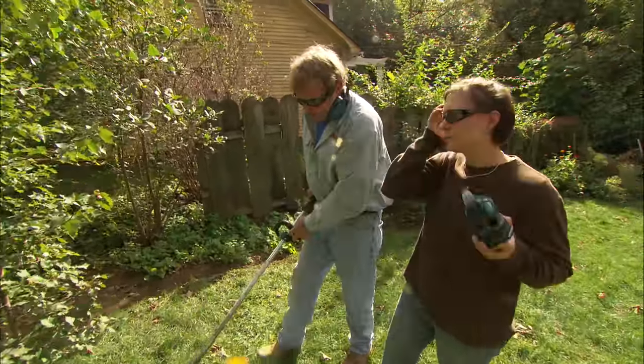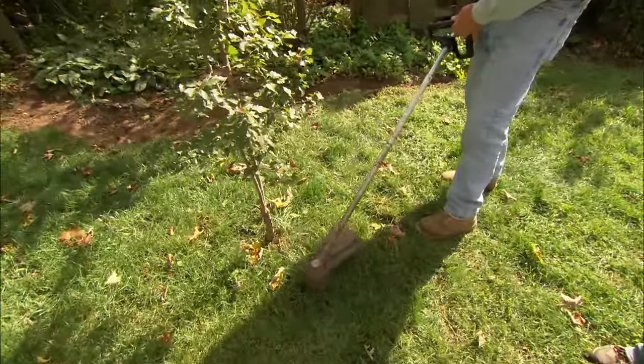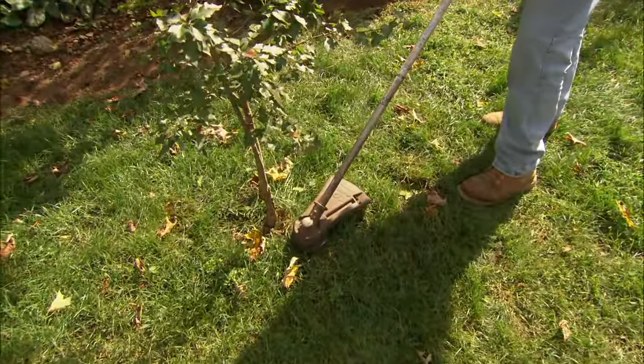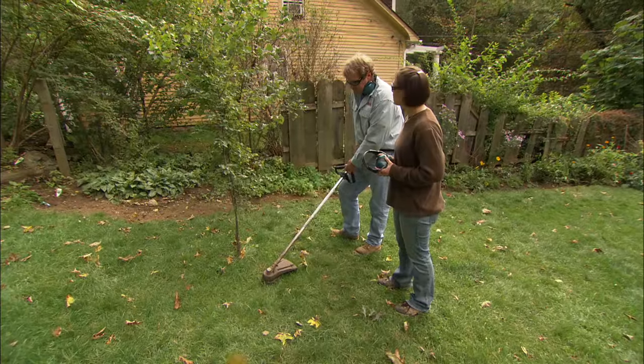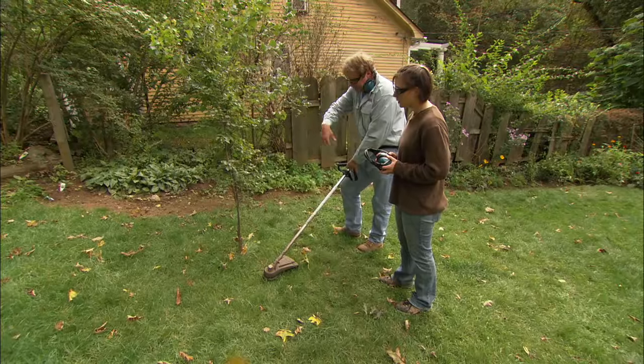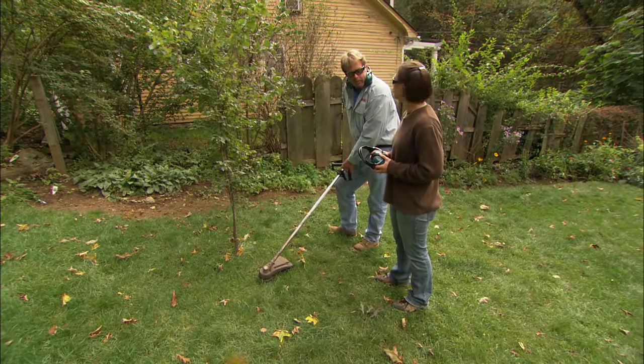Now, Allie, here's something I don't like to see. You have grass growing right up to the trunk of this tree. If you use this trimmer, this nylon string will rip the bark right off of that tree and it could kill it. What's something we can do to keep it neat and clean under the tree? I'd like to see you make a nice little mulch ring around that tree — it would make it easier to mow around, too.